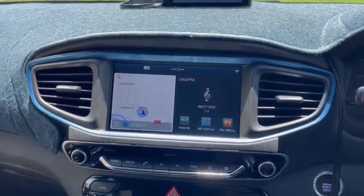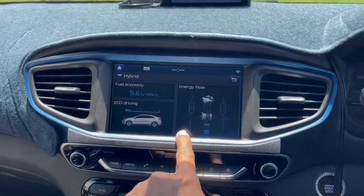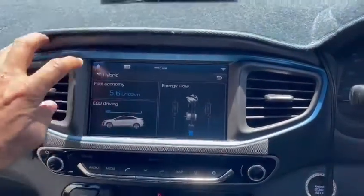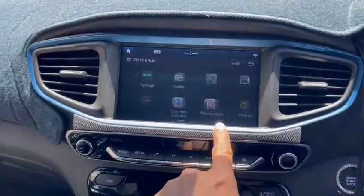This is the main menu. When you press hybrid it shows you the mode of driving with the same controls as before. You can go back to hybrid and check all the menus here.